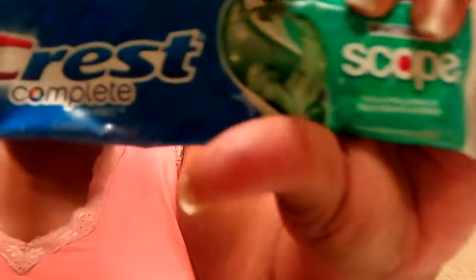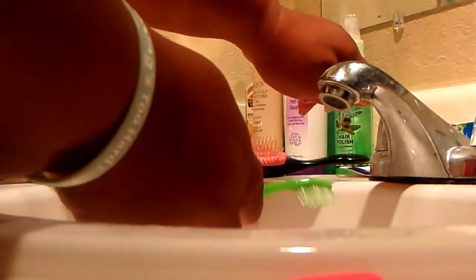I put everything back the way it was. This is the kind of toothpaste that I use right here, and I'm just brushing my teeth and everything else. Your girl is all ready to go! I'm gonna show y'all what all I do — after I finish brushing my teeth, I do like this.